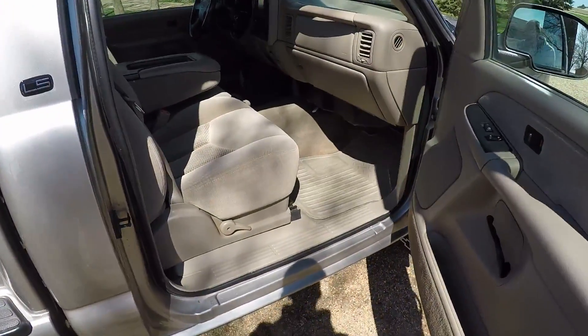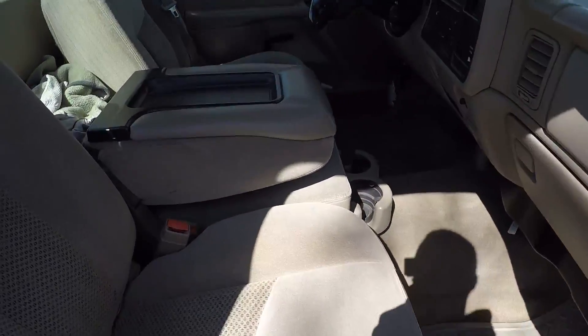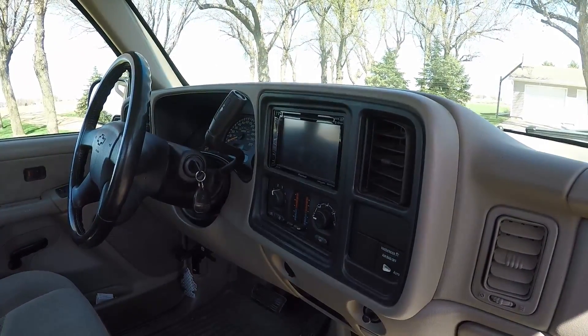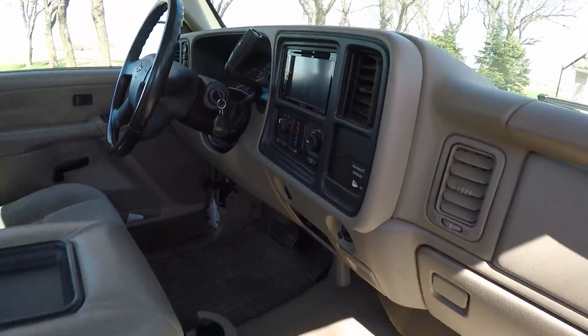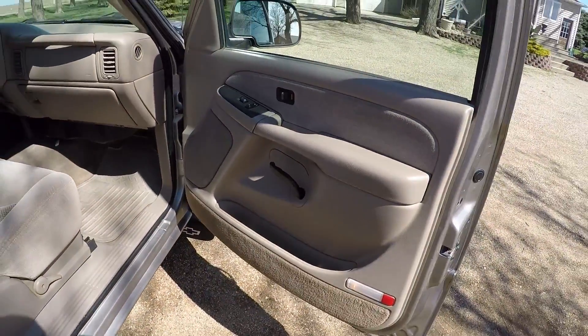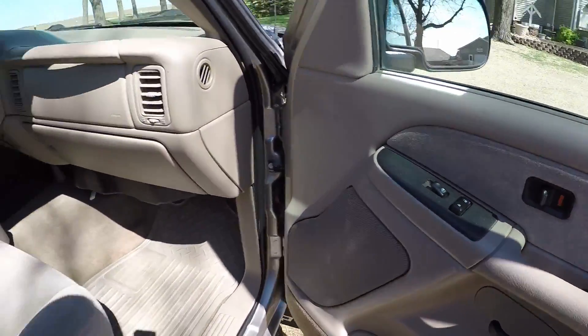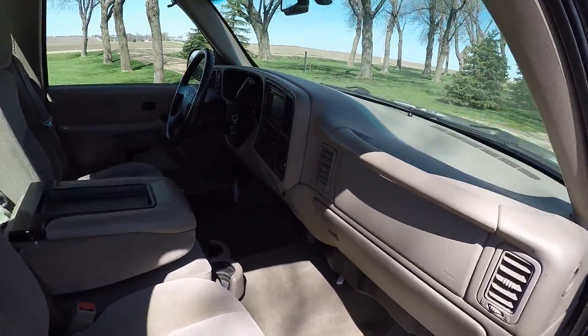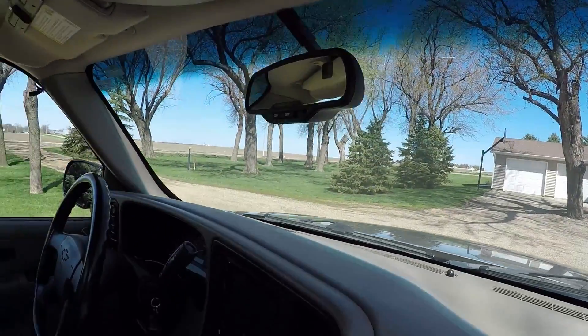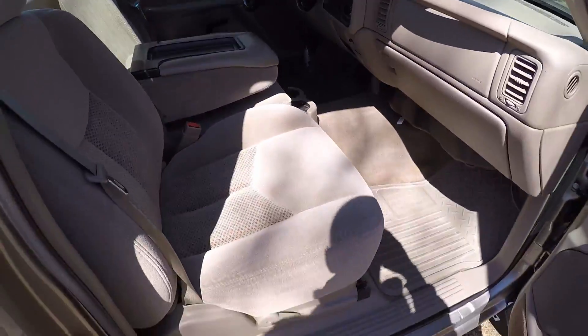The interior is really nice and clean. It's all stock except for the radio — it's a Pioneer touch screen. It's got power windows and locks, mirrors, and the compass and temperature on the mirror. Pretty much loaded.